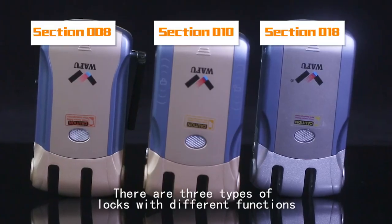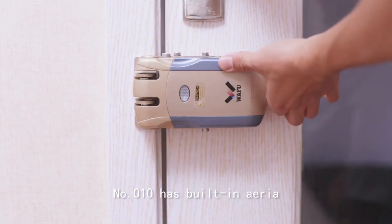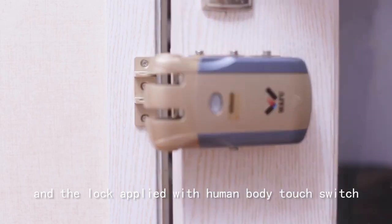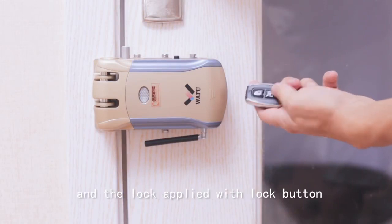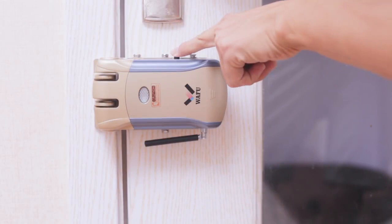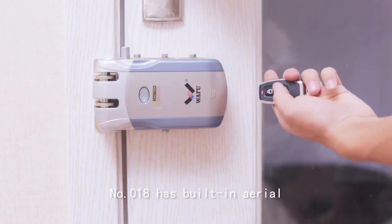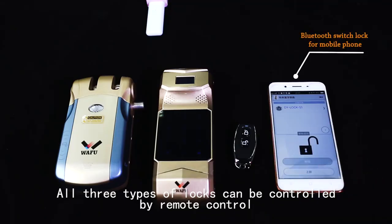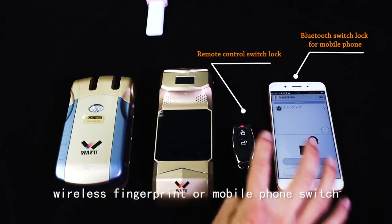There are three types of locks with different functions. Number 010 has a built-in area and the lock uses a human body touch switch. Number 008 has an external area and the lock uses a lock button. Number 018 has a built-in area and there is no button on the lock.